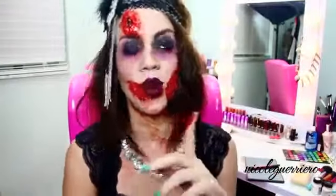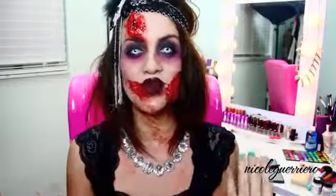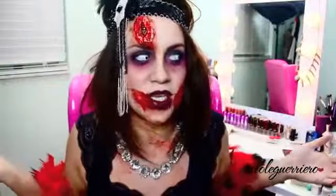I forgot to do an intro on my last video, so you guys get the zombie intro which in my opinion is way better than a regular me. I had a ton of requests to do a flapper, so I did a flapper. It's Halloween, I like to be spooky and scary. I'm going to give you guys two options: the regular 1920s flapper, and then we're going to zombie-fy her.